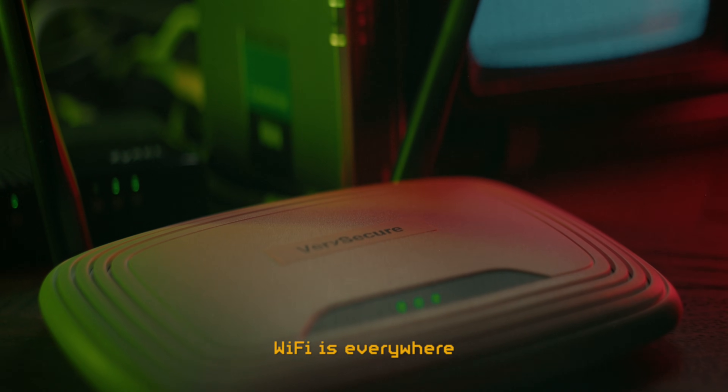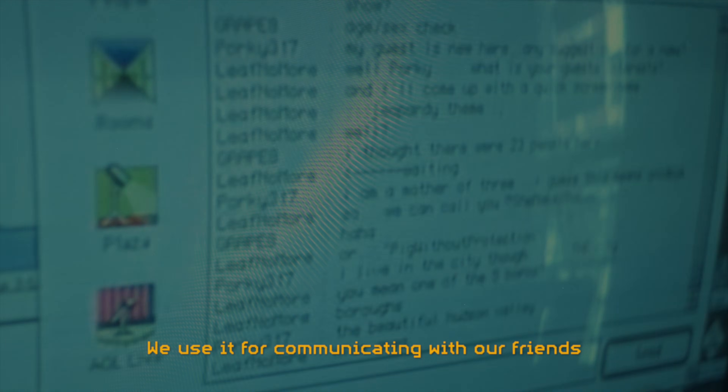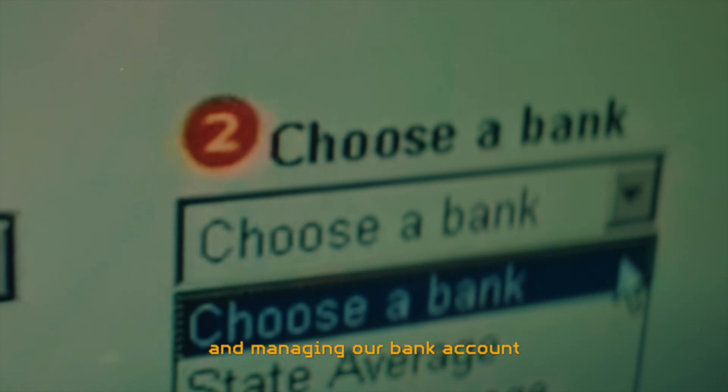Wi-Fi is everywhere. It is all around us — even now in the very room. We use it for communicating with our friends, our job, even our medical doctor. We use it for shopping, for paying our taxes and managing our bank account. And it is secure, right?